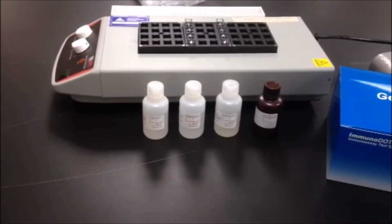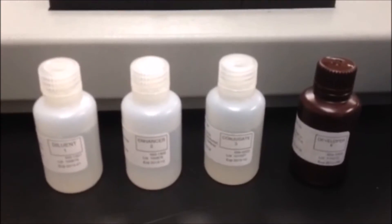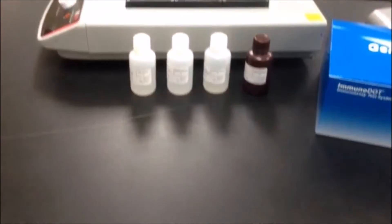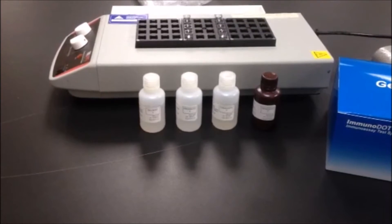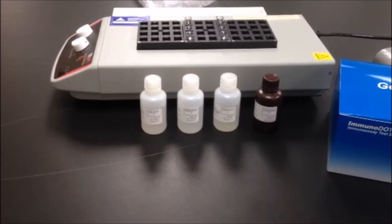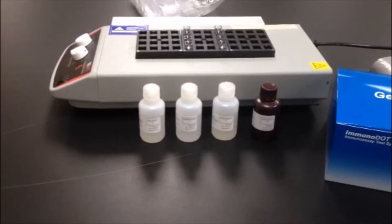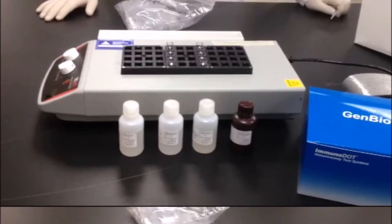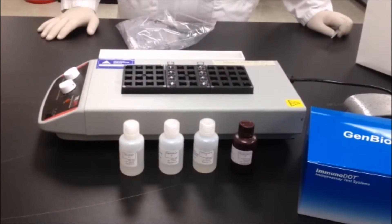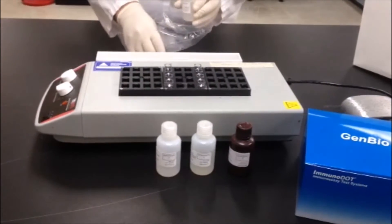The reagents in an immunodot kit are labeled one through four. Reagent one is patient diluent. Reagent two is an enhancer reagent which improves assay stringency. Reagent three is a conjugate used to bind and mark patient antibodies which may bind the antigen on the reaction strip. And reagent four is the developer used to make the reaction visible to the naked eye. Fill the reaction vessels with two mLs of the kit reagents one through four, with reagent one followed by reagent two, three, and four.